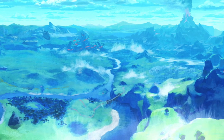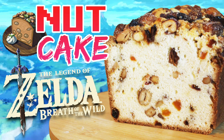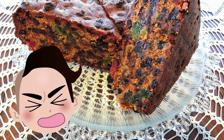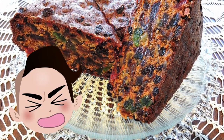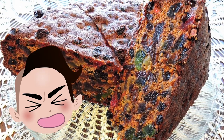Nothing says holidays in Hyrule like a festive nut cake. This is, in fact, a fruitcake. Don't stop watching! I promise it will be good. It's not that nasty stuff that boomers like — it's actually a super tasty pound cake with yummy dried fruits and nuts in it.